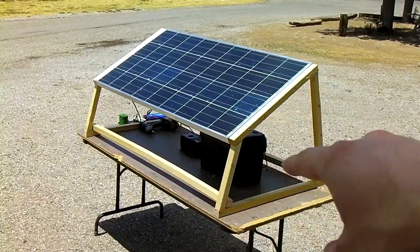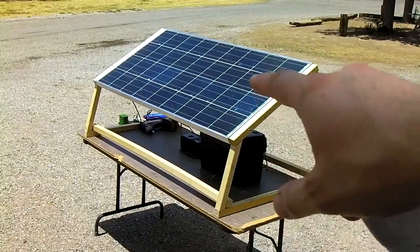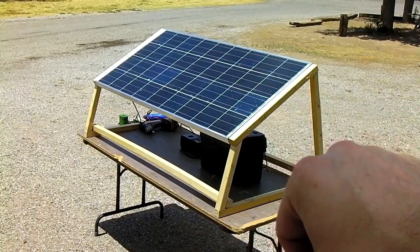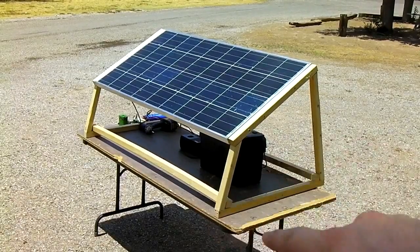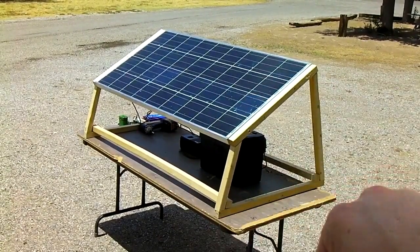Here's how to make a fairly cheap, do-it-yourself solar charging station. What you're going to need is a solar panel, the battery pack from my other video, and a solar charge controller. Then we're going to go ahead and build this wooden stand, which only costs $7 to make.